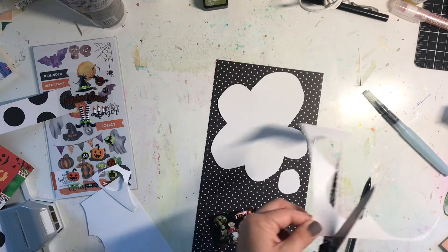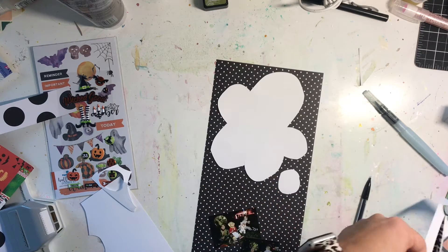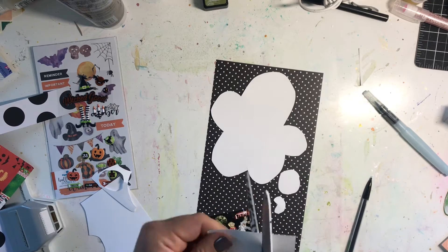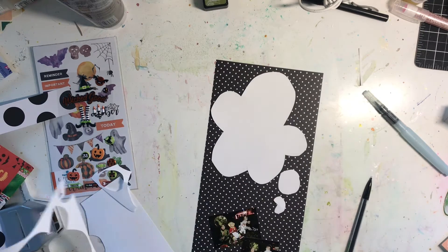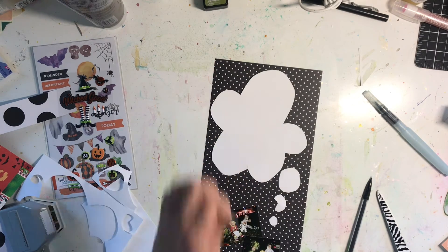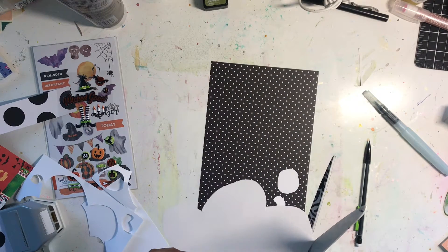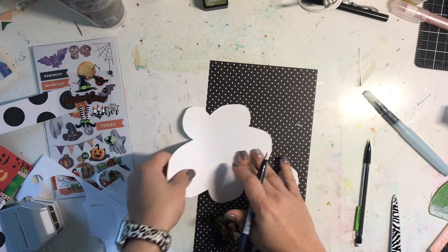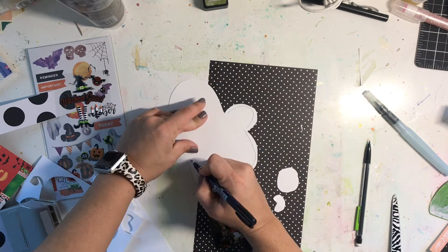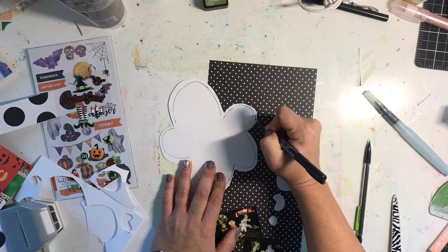I'm cutting out the little dots that go up from your brain to the thought bubble, totally doing those freehand. They're gonna go up from the photos and then the kids are gonna be thinking all the Halloween thoughts. I'm going to take a black marker and outline the thought bubble about three times, kind of messy by hand — it's going to have a comic book feel — and then I'm going to fill it up with embellishments.